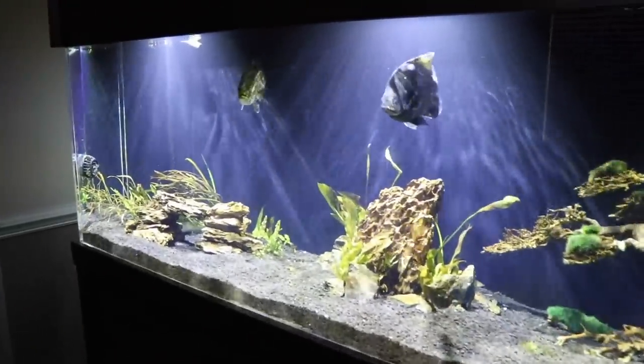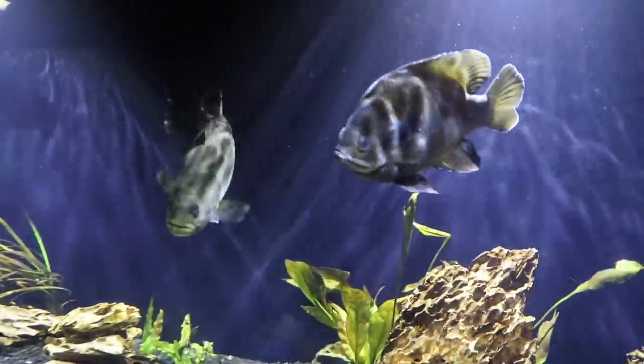Welcome to Tank Tuesday, folks. This is a look at our 300-gallon aquarium where we have pet bass and bluegills.